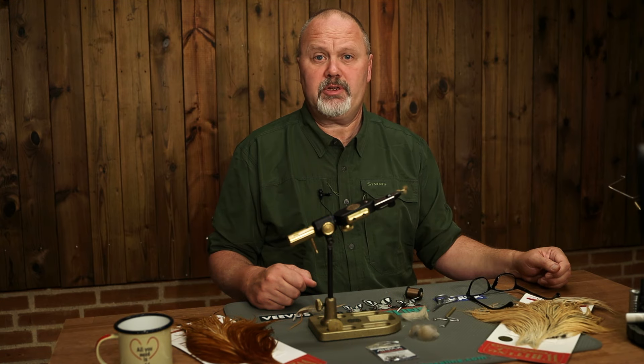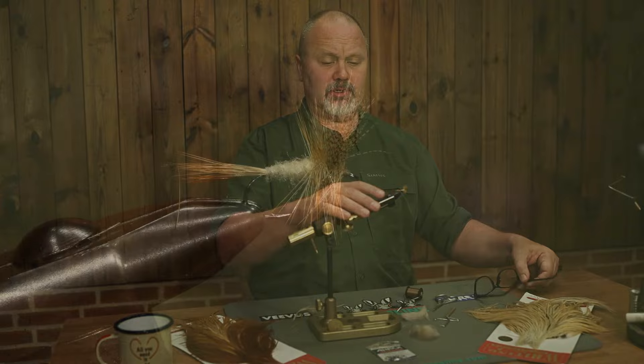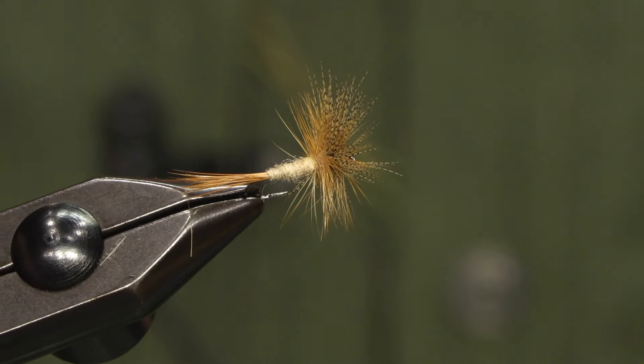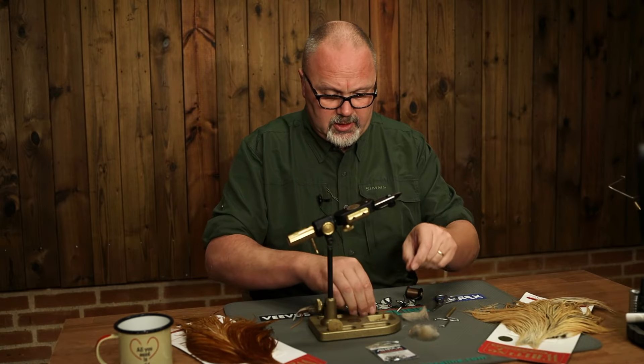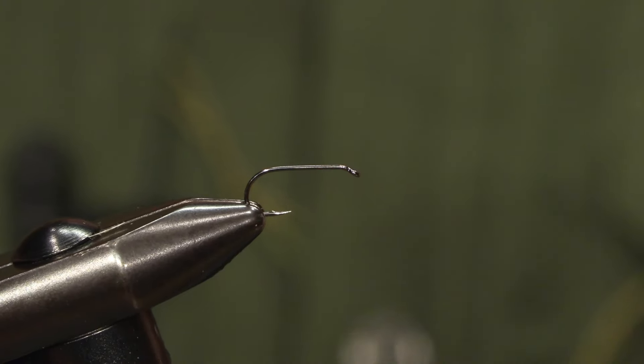Hello and welcome to ARX Fly Tying. Today I will be tying a dry fly — the light Cahill from Catskill. It's a traditional American dry fly and we will be using the dry fly hook ARX 502.